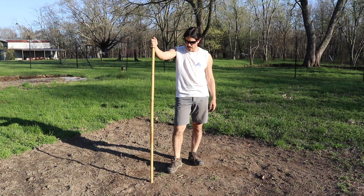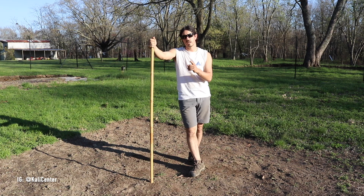Today I got some staff fighting techniques for you. Let's work this drill so you can get strong Kali staff fighting techniques.